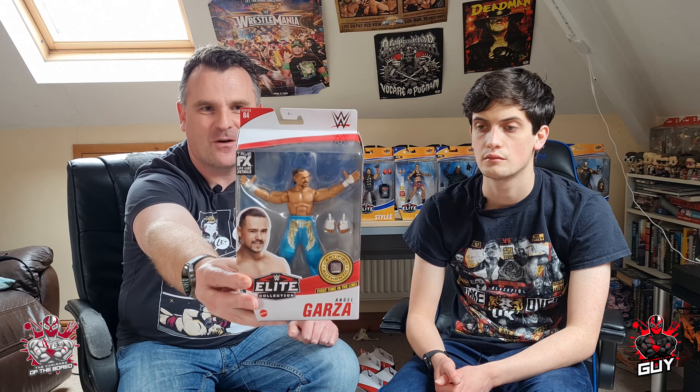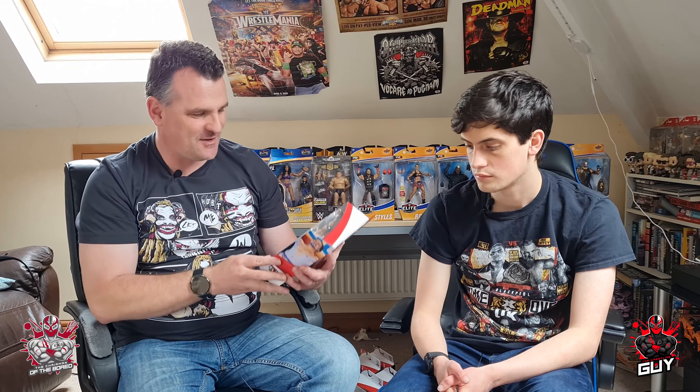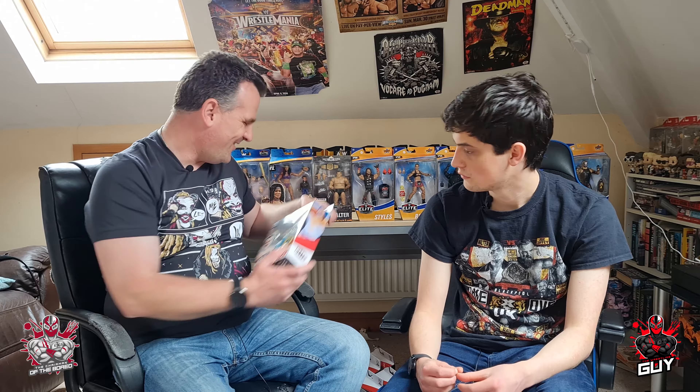This was one we showed in the video but I really like it — another first time in the line one. It's Angel Garza, Series 84. The face scan is excellent, the pose is fantastic, and I really like the trousers — they're actually material trousers with a little velcro seam down the side for when he rips them off in the ring. They've done a stunning job on that one — a really great addition, and great to see fresh faces coming through.